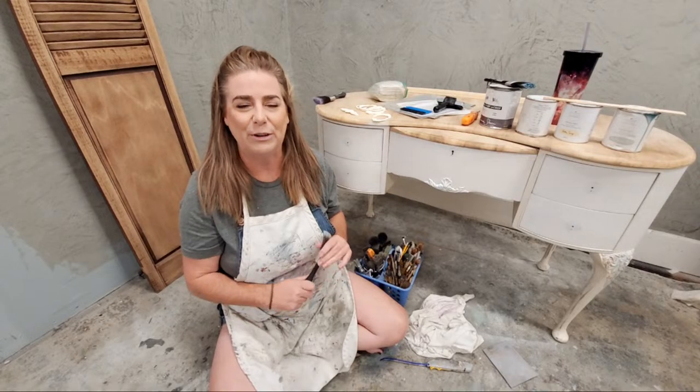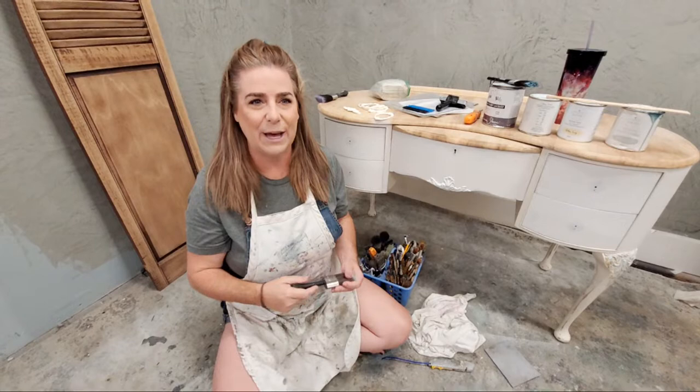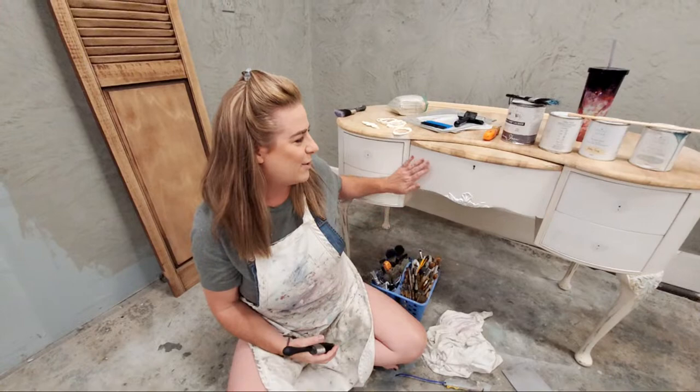Welcome to the Brush by Brandy Facebook page and YouTube channel. My name is Brandy, I'm the owner and artist behind Brush by Brandy. My husband Sean is here behind the camera to help answer questions tonight as we go. We are going to do some painting tonight.